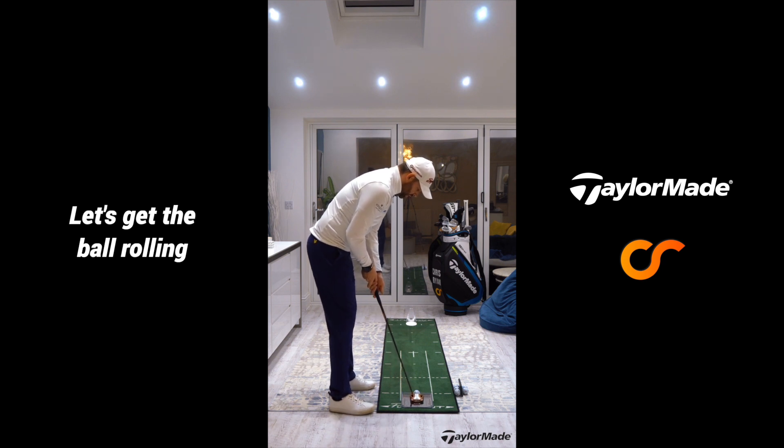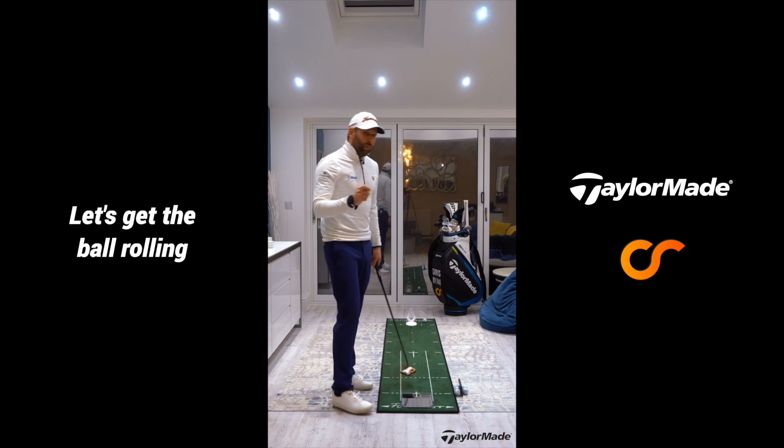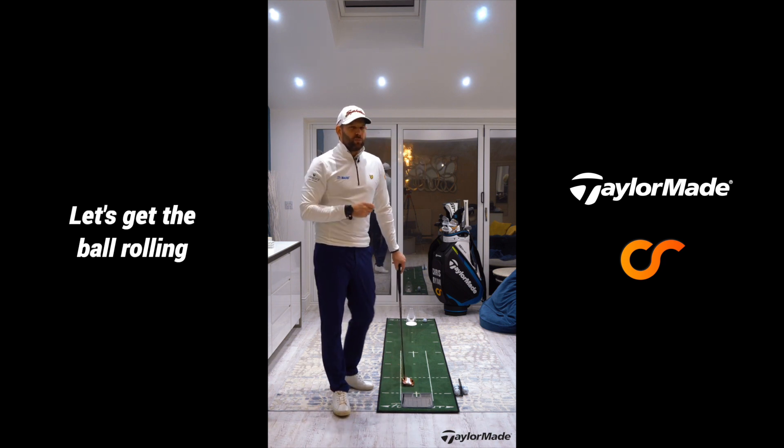If you are struggling with that, make sure the handle is forward and feel like the putter rises through impact. That is a great way to get that roll better and it is going to help you hole more putts when you get on the golf course.